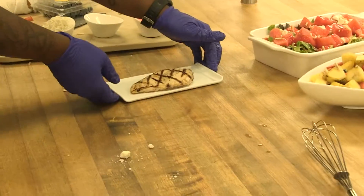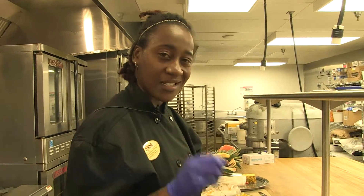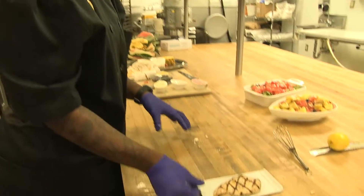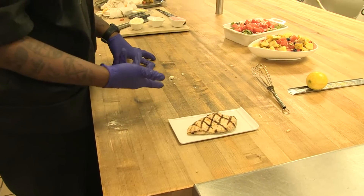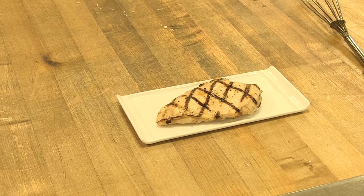For your chicken, after it comes out of the marinade, you don't want to marinate it for more than an hour because the acidity in the marinade will start to denature the chicken. You have a choice to grill your chicken or to bake your chicken, but essentially this is what your chicken will come out looking like. And that's it.